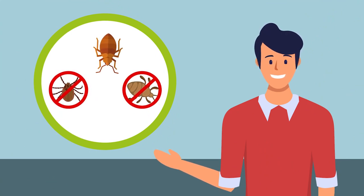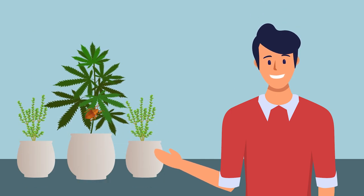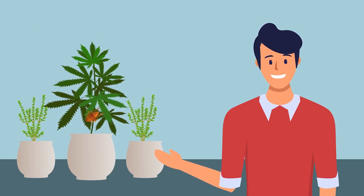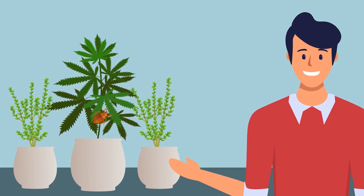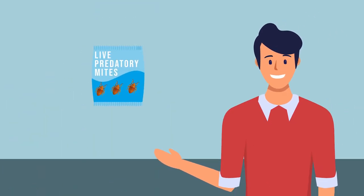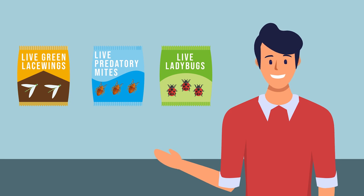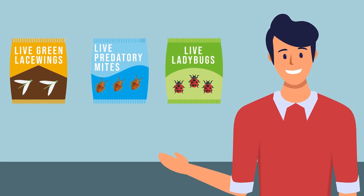Unlike spider mites and other destructive mites, predatory mites are beneficial to your plants as they live off other pesky mites. You can attract them by growing mint, though keep the mint in separate pots or grow it around the border of your plantation as it can spread rapidly. You can also buy live predatory mites, as you can green lacewings and ladybugs. Not all bugs are bad for you or your cannabis plants.